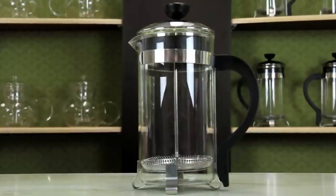Welcome to the Primula Cafe. Today we're going to demonstrate how to use a coffee press and best practices.